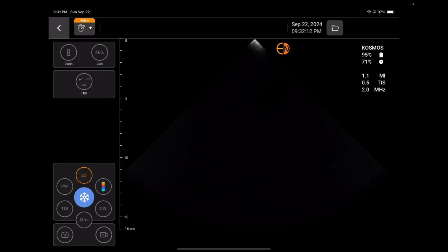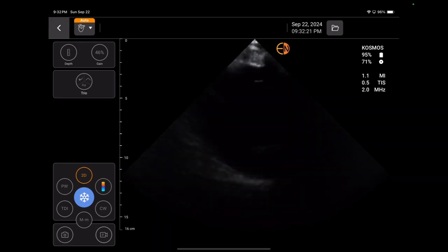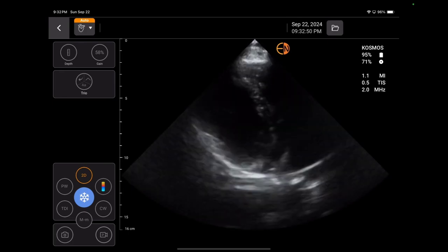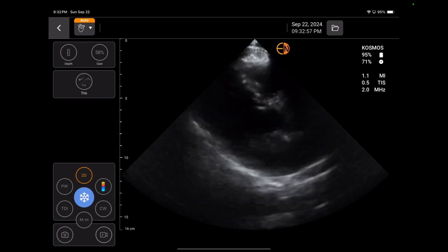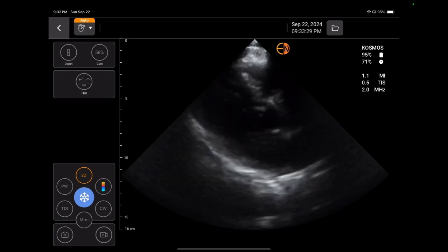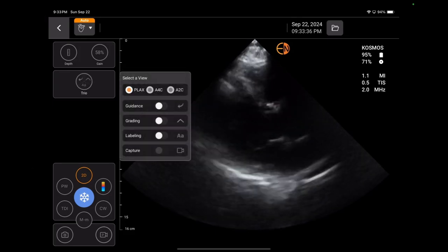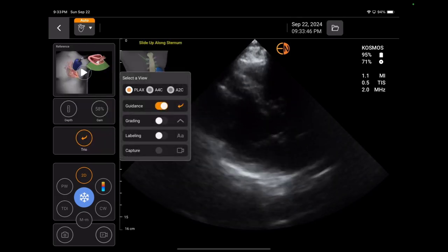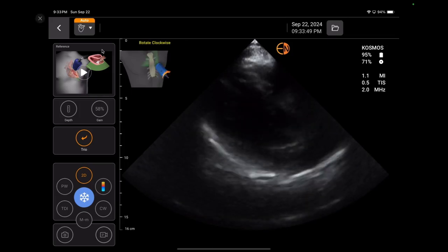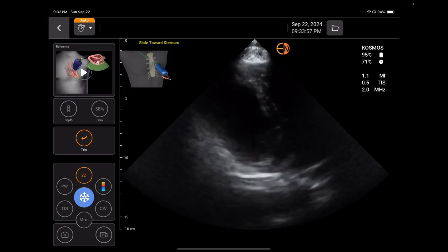I'm going to start with the parasternal long axis view — this is on myself. I don't have the greatest parasternal long axis while sitting here, but you can still see pretty well. If you tap on the trio button, that's where some of the AI guidance happens. You choose your parasternal long and you can turn on guidance. If I turn on guidance, it will tell me what I need to do — you can see in the left upper corner exactly what I need to do to get a better view. So if you're new to this, the artificial intelligence tells you exactly what to do.